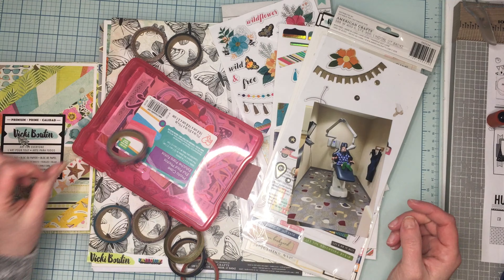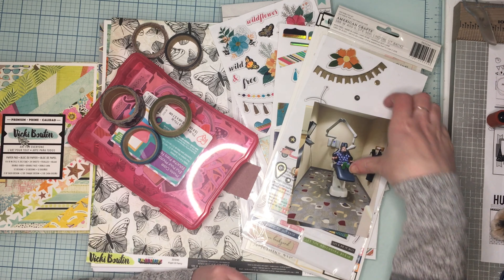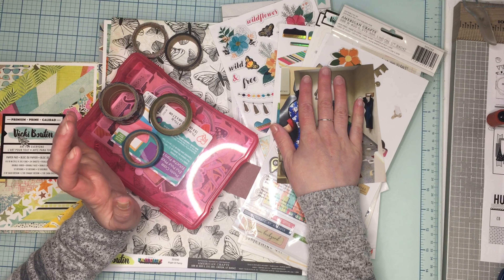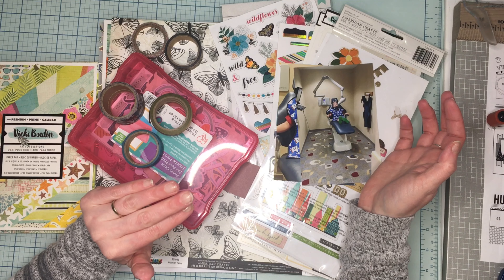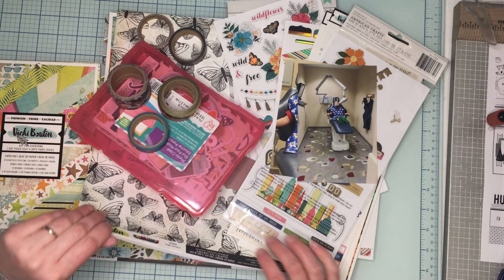Hey guys, it's JQCrafty, welcome back for another day of 30 Days of Sketches with Christy from Christy's Beautiful Life. We are on Day 11. I've got some great photos of my son being super brave at the dentist. We're gonna play with some Vicki Booten - I have a little bit of Let's Wander and a little bit of Wildflowers and Honey left, and then I have this one random picture page from Kaleidoscope.